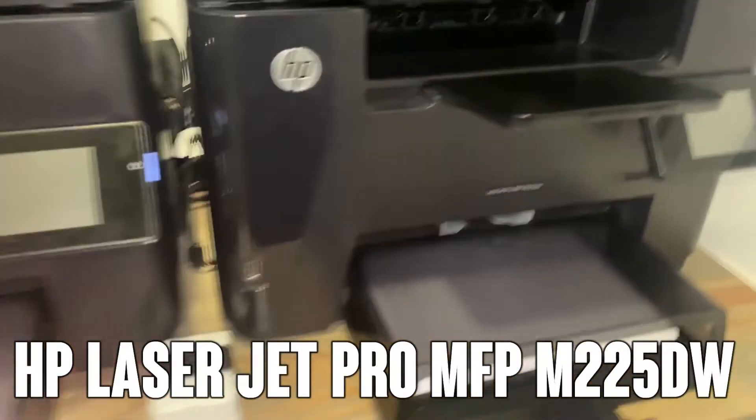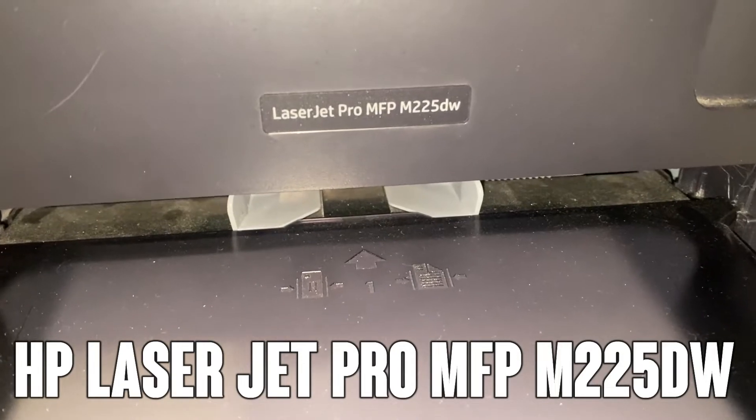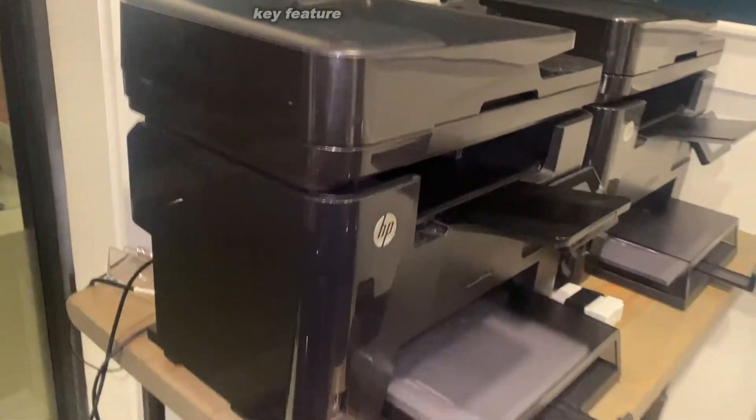Hey folks, Adam here and today we're looking at the LaserJet Pro MFP-M225DW. This is our office printer and I want you to be able to take a look at it up close and personal.